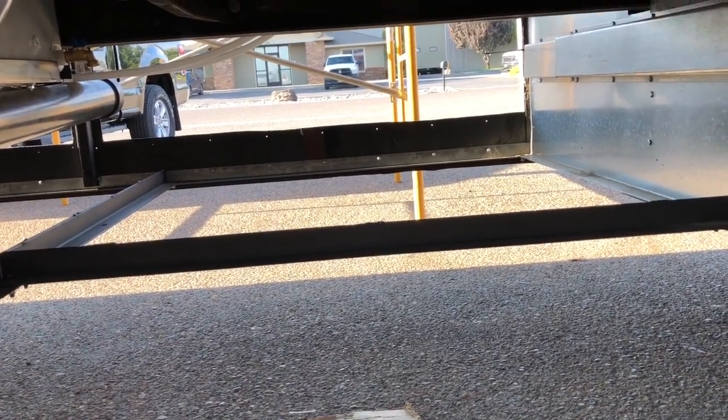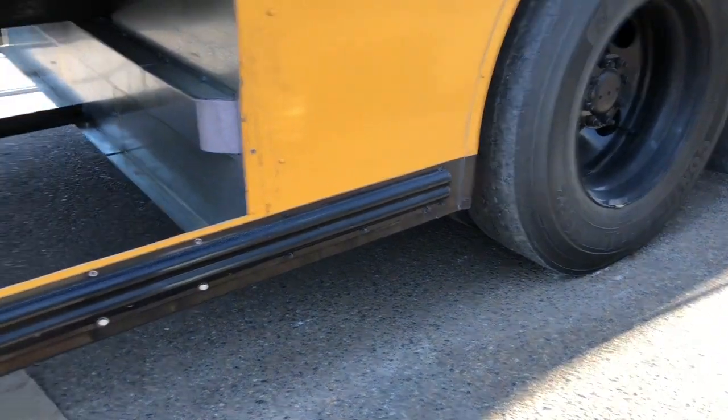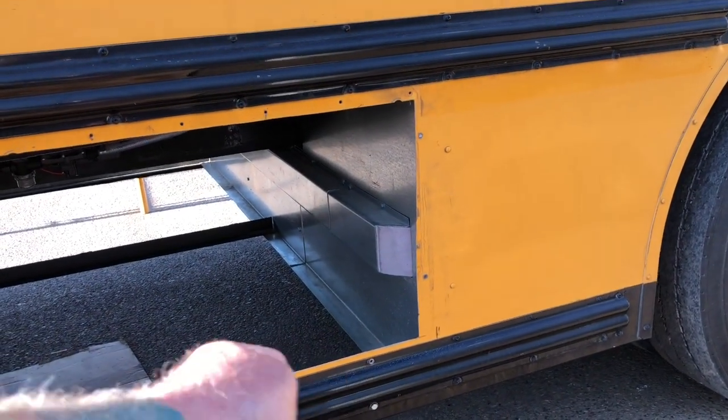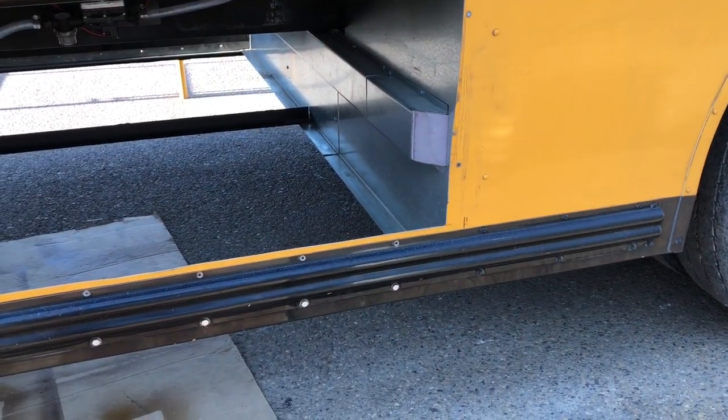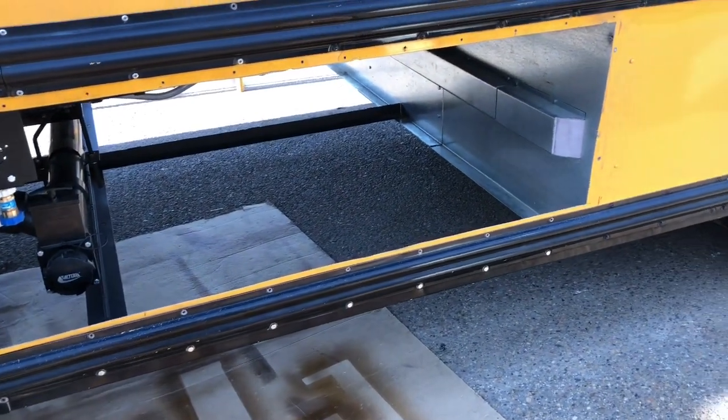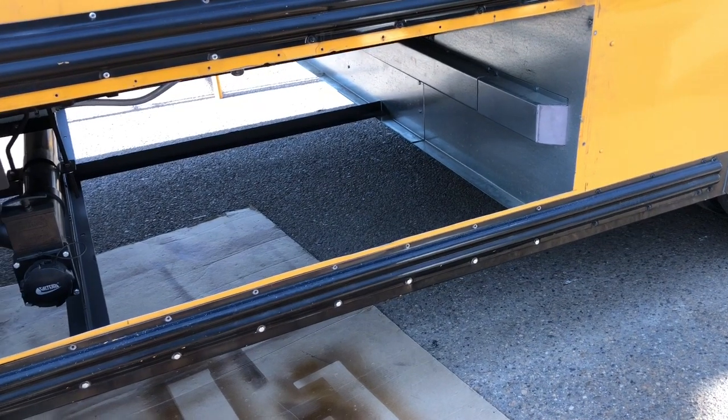I didn't want to lose the rev rails for the way it looked — I really wanted to keep the rev rails going down the side. So what I think I can do is just cut the rev rails off, reinforce that bottom with another angle iron, and then put the rev rails back onto the doors when I get the doors built. That's what I'm gonna work on today — we'll see how it goes.